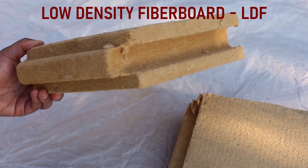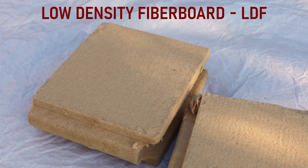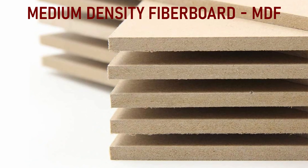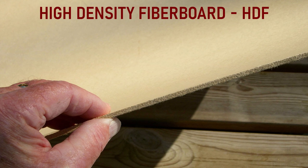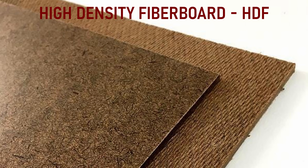This product is also called low-density fiberboard or LDF. It's similar to medium-density fiberboard or MDF, which is used to make furniture. High-density fiberboard or HDF, like Masonite, is also used in furniture and construction.